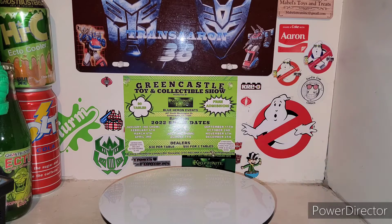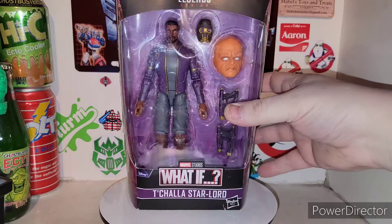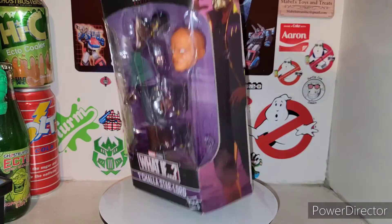Yo, what is up fellas? I'm back with another awesome Marvel Legends review, and today we're taking a look at another What If figure. We are taking a look at the Marvel Studios' T'Challa Star-Lord, and the box is just a piece of crap — they just tossed this guy around.